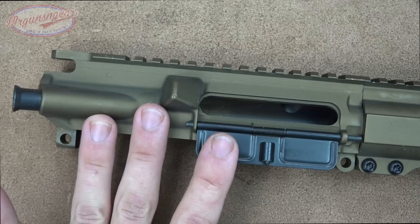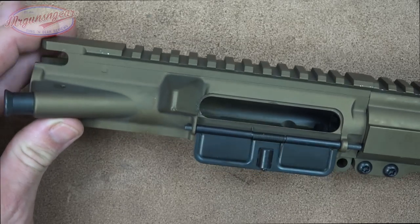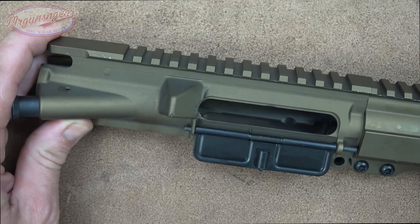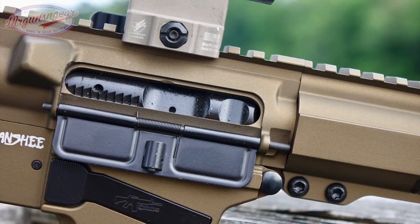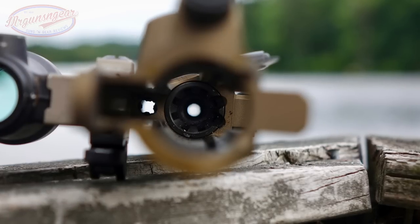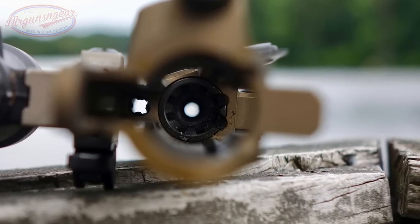The upper receiver is essentially a mil-spec AR-15 upper — forged 7075 T6 aluminum; the black version gets Type 3 hard anodizing. This one has been Cerakoted, which subdues the T-markings. It does have M4 feed ramps for reliable feeding, and of course no gas tube since it's a blowback system.